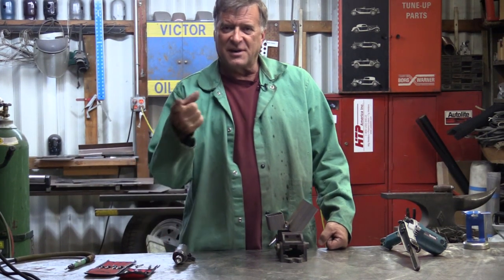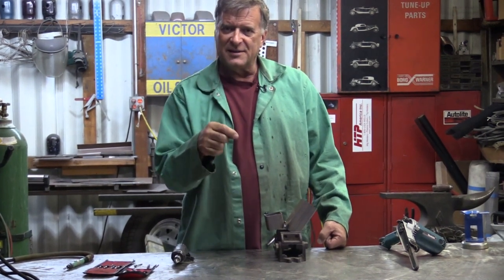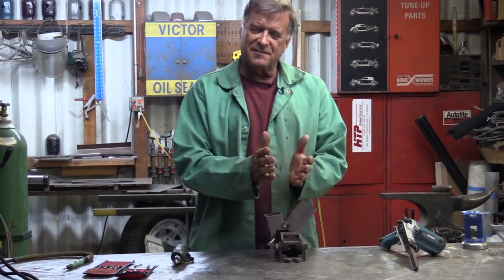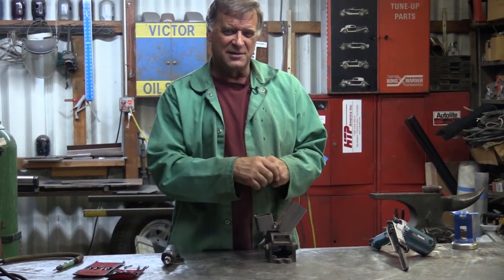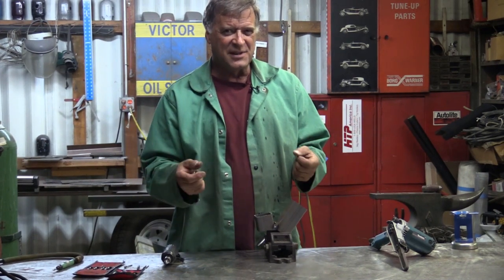I was answering another email. A gentleman by the name of Mike wrote in and said he made a little joint — kind of a tight little angle down in there — and he doesn't have any fancy tools for cleaning up that weld, just a little Dremel. He asked for any advice or help.